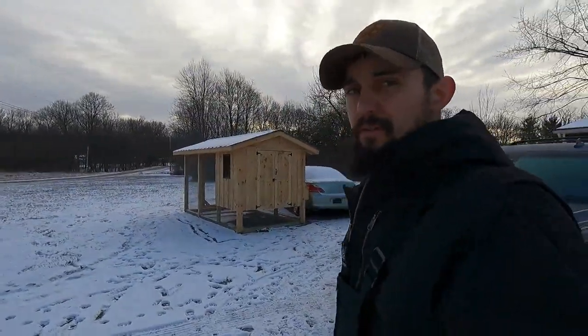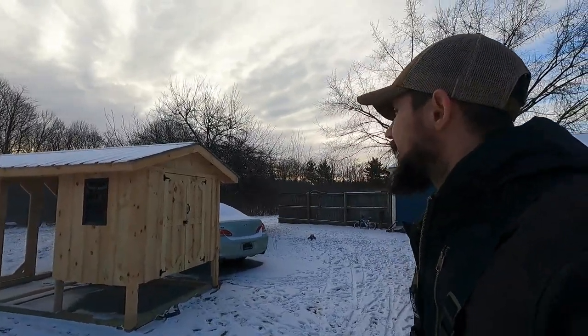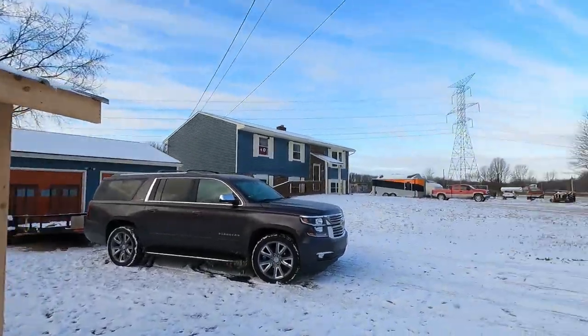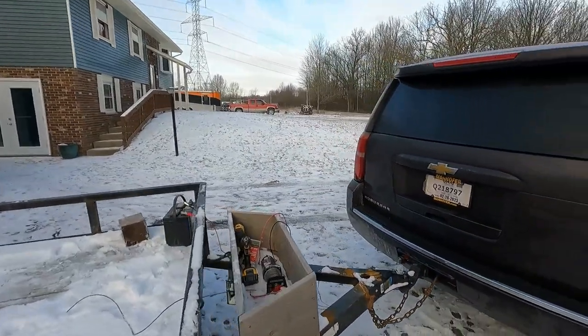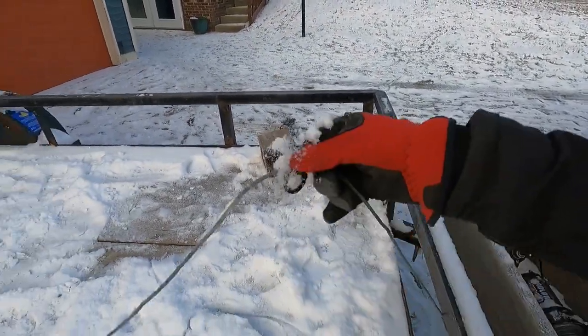Good morning everybody, we're just getting ready — it's cold out this morning — but we're getting ready to go ahead and load this chicken coop right here, follow along. We just got a little bitty trailer here, we've got a winch set up on the front here, runs off a 12-volt battery, and of course a cable and the hook, so I'm gonna back up to it.